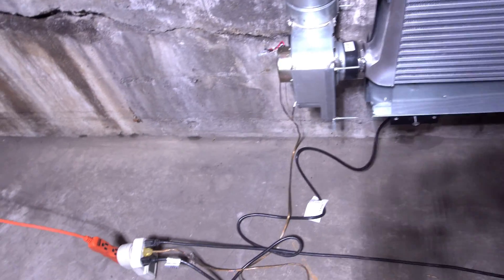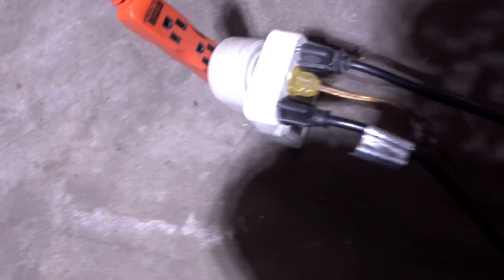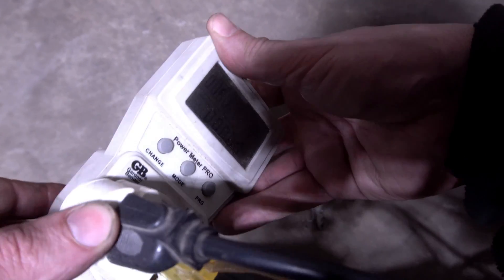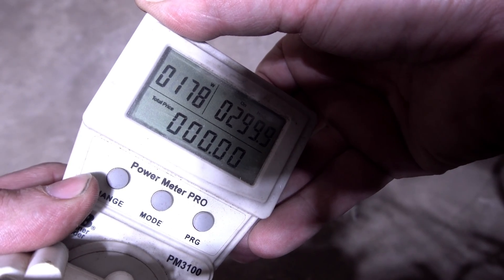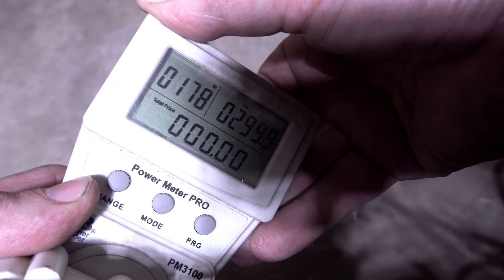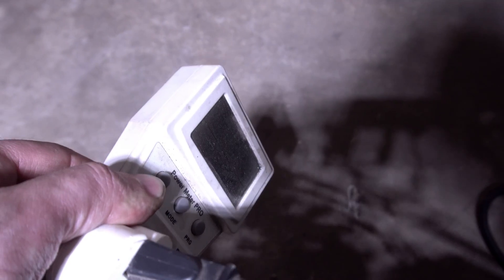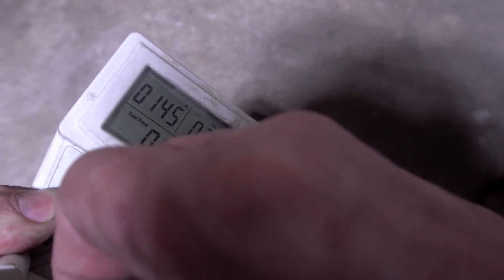One more thing I want to cover is how many watts this is adding. I have it hooked up so I can get a reading — it's about 203 watts, and you can see it pulses as the auger kicks on and off. Now I'm going to unplug the front heater, and now the other fan.